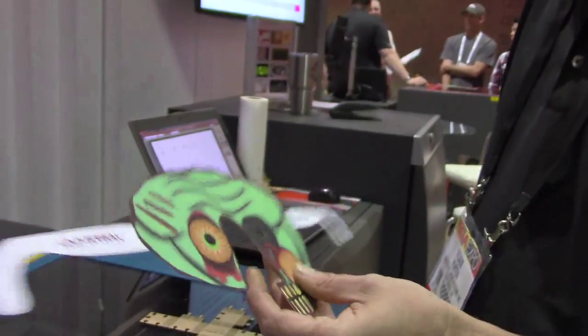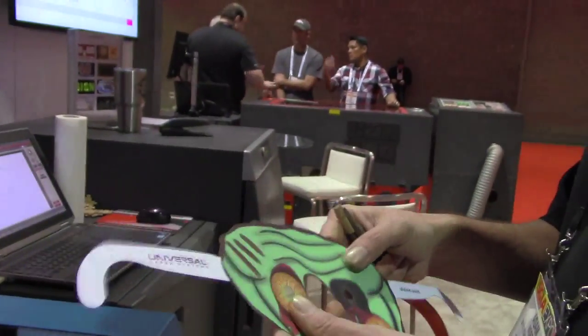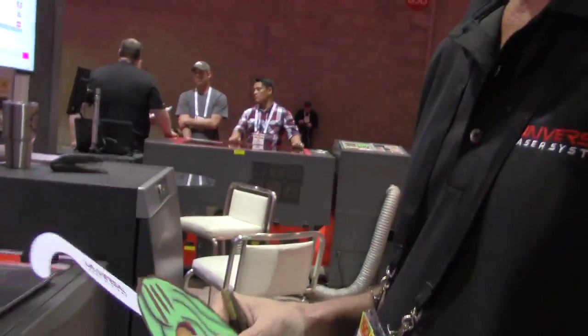They were actually cutting out these zombie masks on the other side, which are fantastic. The benefit of the zombie mask is it has camera registration, so you basically set one file in there, line up the registration marks, and then you can just keep going.